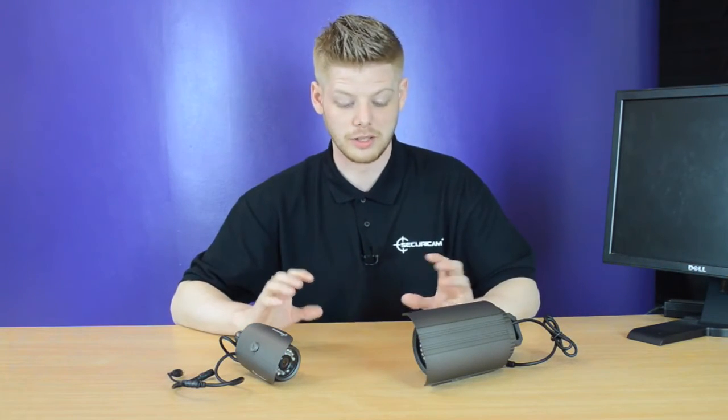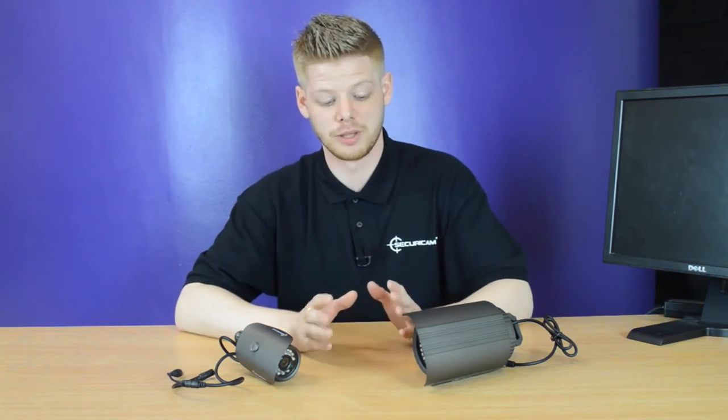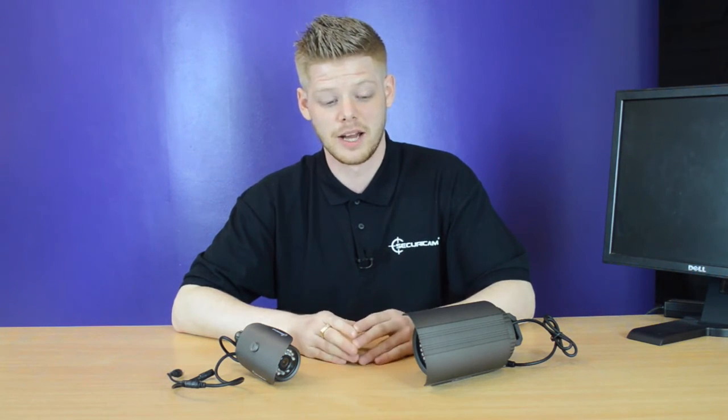The two cameras in front of me are the large bullet camera and the small bullet camera. They are mainly used for outdoor use only. They do have built-in LEDs for great day and night vision and are completely waterproof as well.